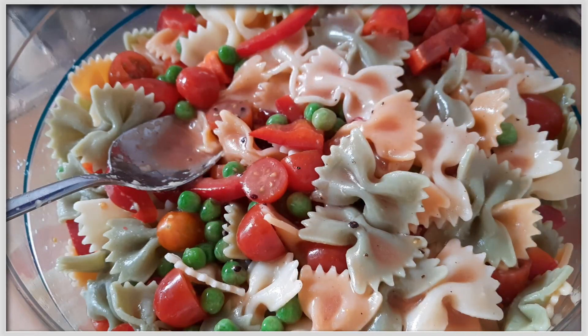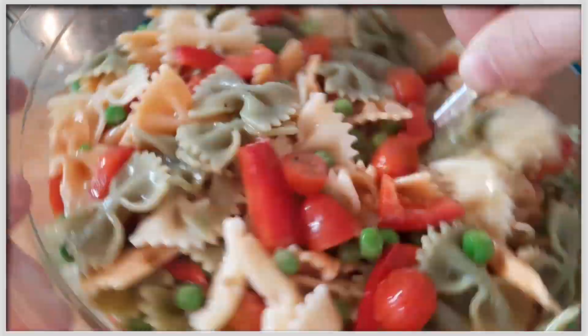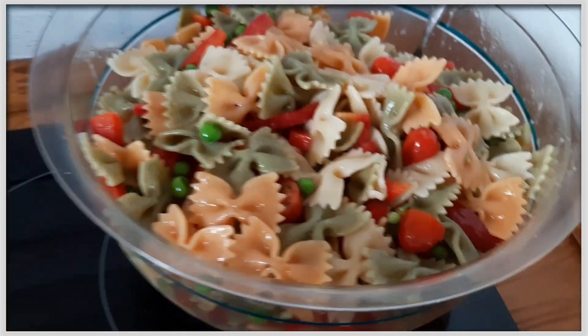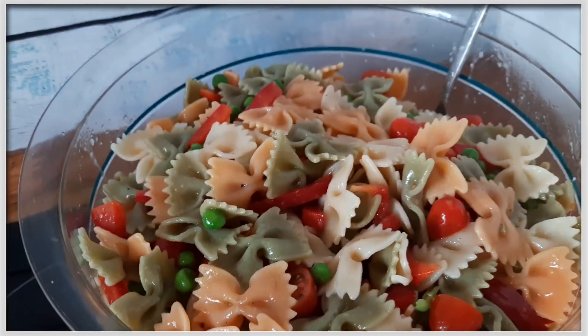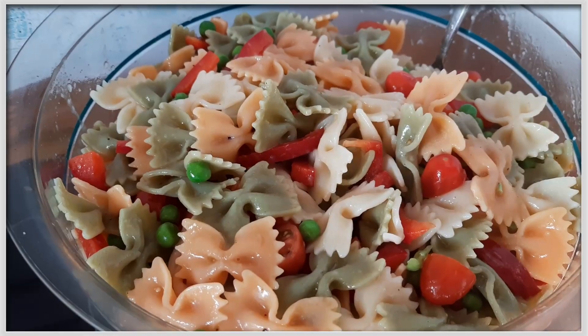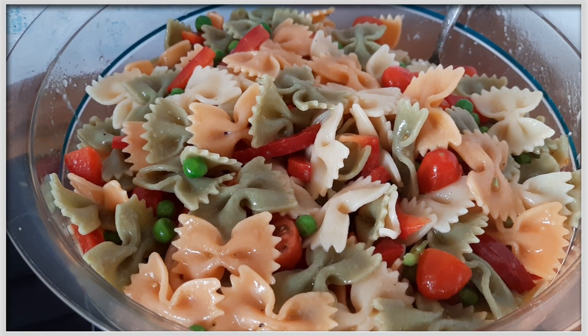Dann kommt das Dressing drüber und die ganze Prozedur geht von vorne los – der Salat wird nochmals gut durchgerührt, bis er dann ungefähr eine halbe Stunde ruhig stehen kann, um verzehrfertig zu sein. Ich hoffe, dir hat es Spaß gemacht, dieses Rezept nachzukochen – guten Appetit und bis zum nächsten Mal!